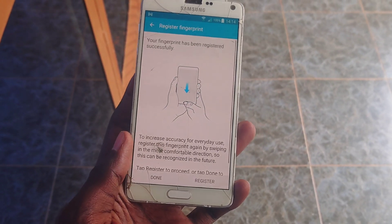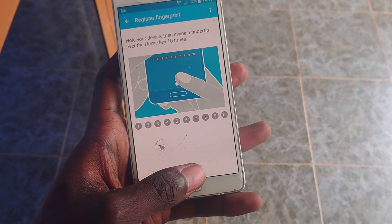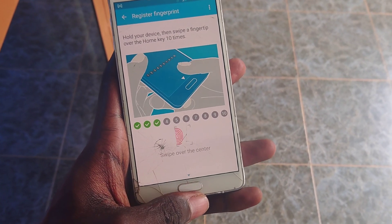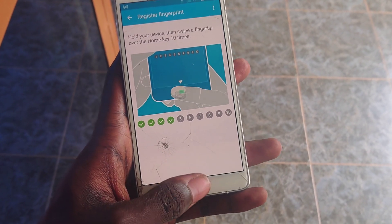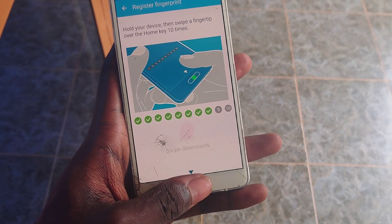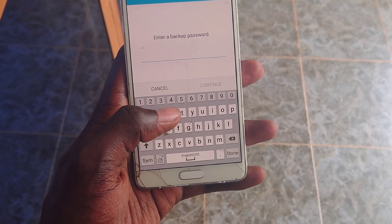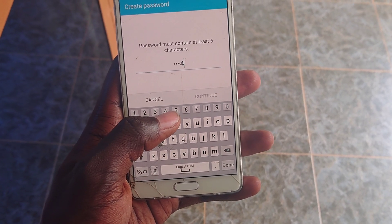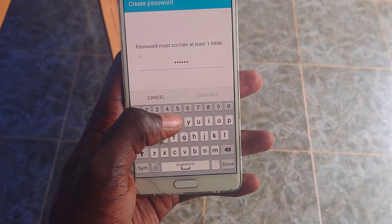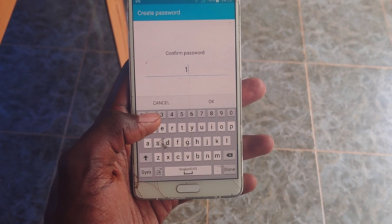Unlocking can be a bit tricky because the phone wants you to be quite precise — your finger has to be in the middle, no half-swipes or sideways swipes. It has to be just right to unlock, otherwise just don't use it. It requires patience. You also have to set up a password as a backup in case the fingerprint fails, which is pretty standard. Overall it works, but with its issues.